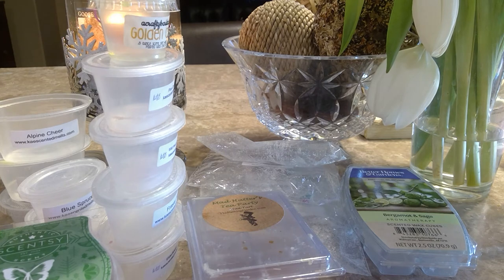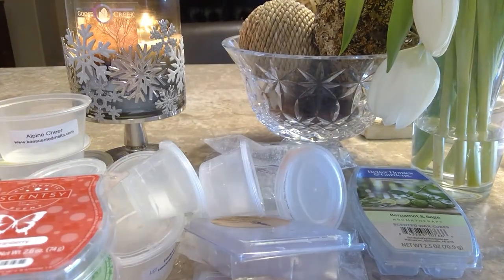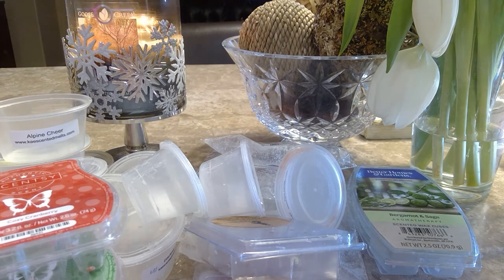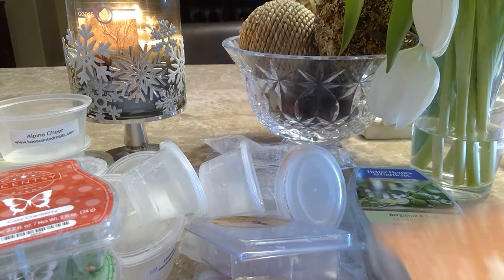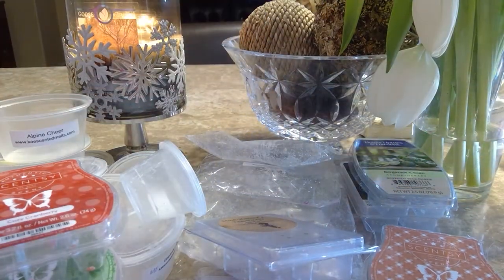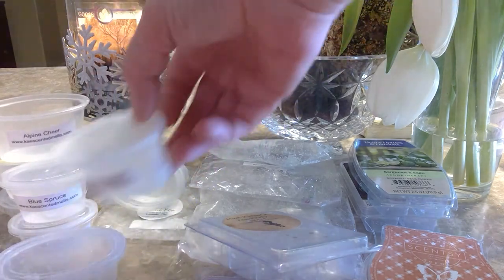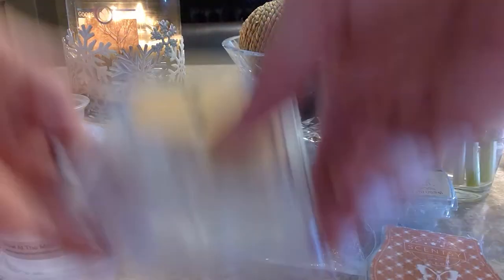Cozy Cranberry from Scentsy — yum! A nice authentic tart cranberry, just warm and yummy. Loved that. Gingerbread Donut — I loved this one. This was so good — exactly how a kitchen should smell around the holidays. I didn't do too much baking this year, just a little with my youngest making homemade cookies for Santa on Christmas Eve. We ran out of time for gingerbread houses this year — it just all went too fast.